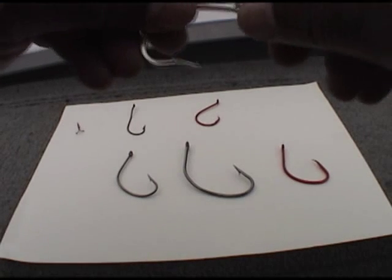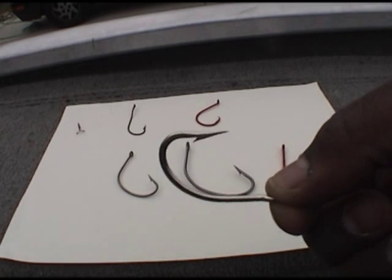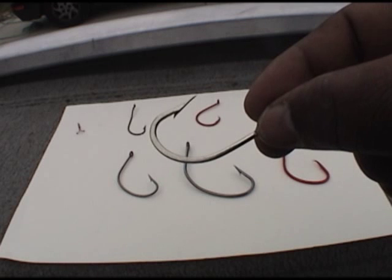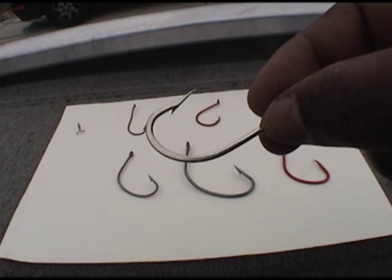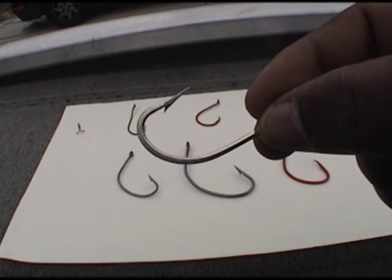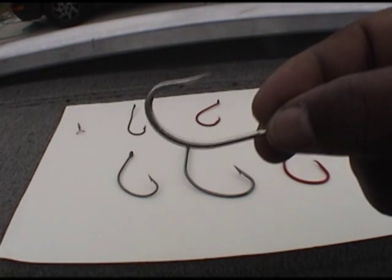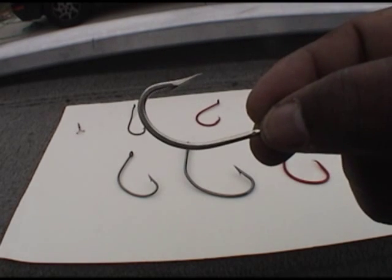The next hook you hear a lot about is the J hook. The J hook you can get in a variation of sizes. This is one of the smaller ones — I think this is probably about a 6 or 7/0. Most of the guys going after big blues using chunks usually use an 8 to a 10. A lot of times they free-line their spools to catch their fish with these. Perfect hook, great hook. I have nothing bad to say about this hook.